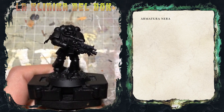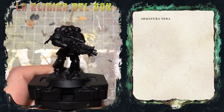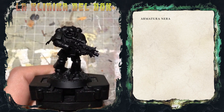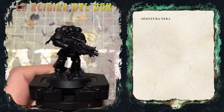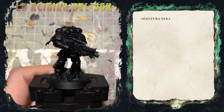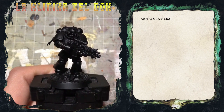Non avendo io Arcaon, e considerato il costo del modello, vi mostrerò come dipingere un'armatura nera sfruttando uno Space Marine. Chiaramente l'armatura è diversa, ma i principi sono gli stessi. Quindi senza troppe chiacchiere iniziamo a mettere un po' di colore sulla miniatura. In particolare mi concentrerò soprattutto sull'avambraccio dello Space Marine.